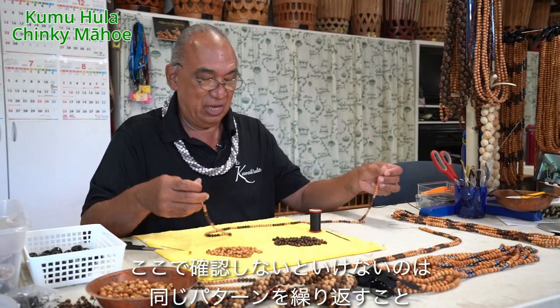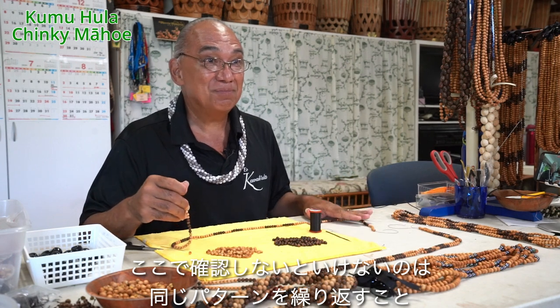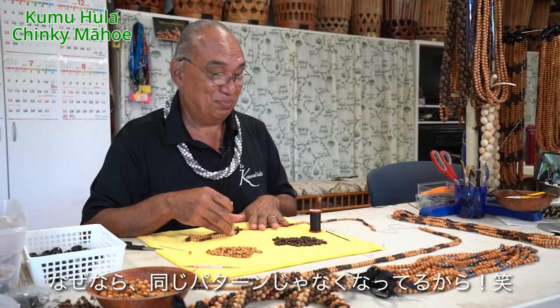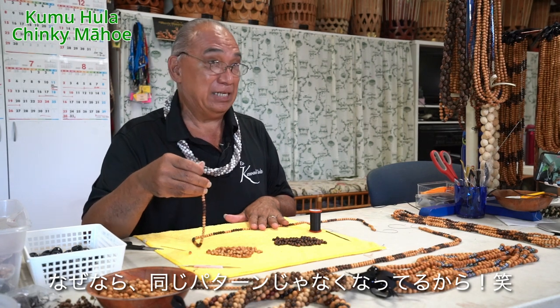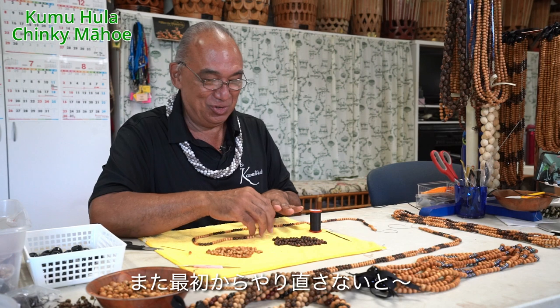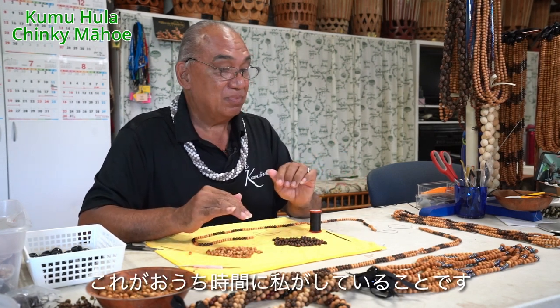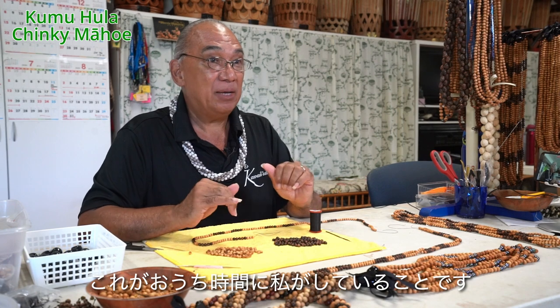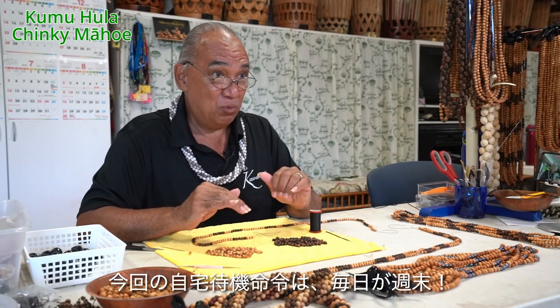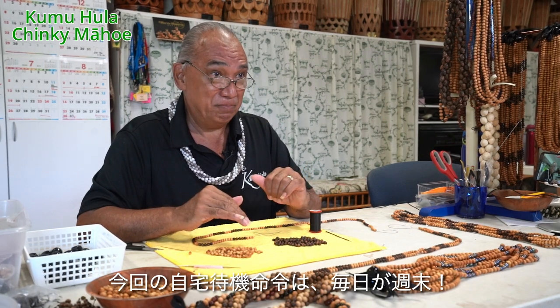You have to make sure that the pattern that you do is consistent. Like this one, I have to take apart now because it's not consistent, and I have to redo this one. So this is what I've been doing in my spare time. And with this stay-at-home order, every day is Saturday and Sunday.